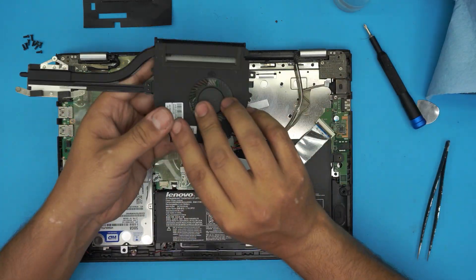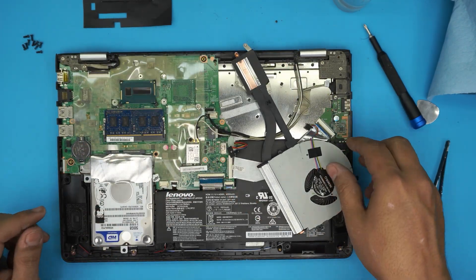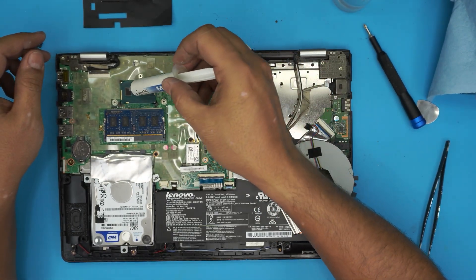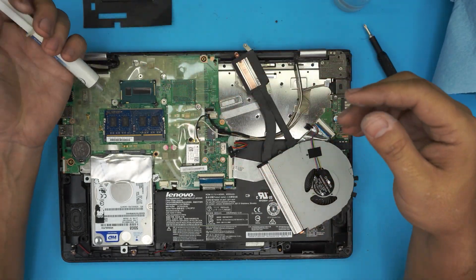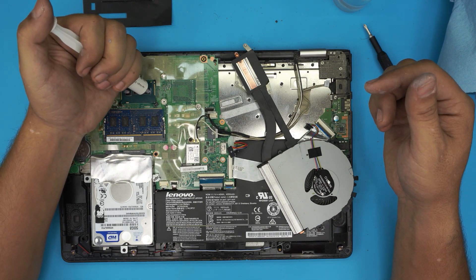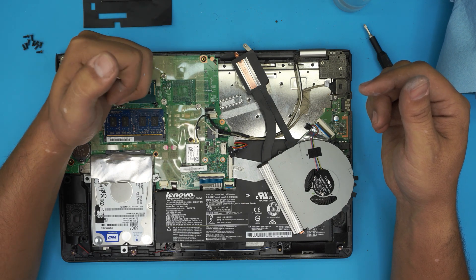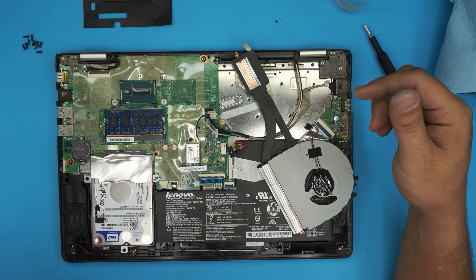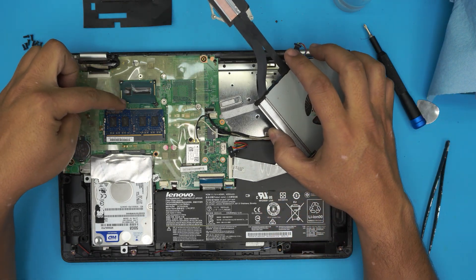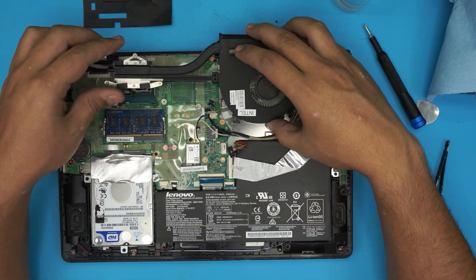The fan is now very clean. Grab your new thermal paste — I use Arctic MX. Put a tiny drop on one of the dies and do a tiny line on the other chip right there. Don't worry if you put too much; it's not conductive and it won't harm the CPU. The original stock paste was really overdone, so just a small amount is fine.